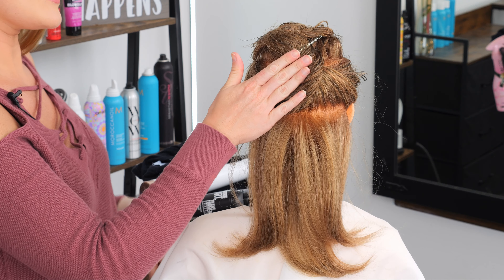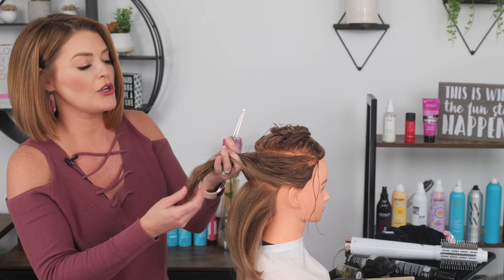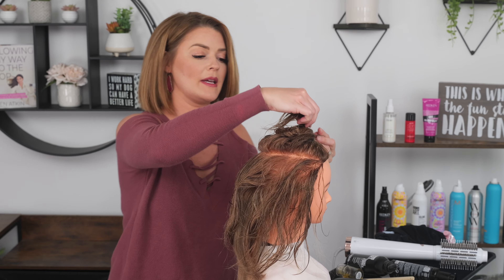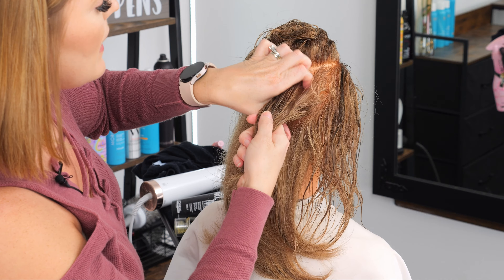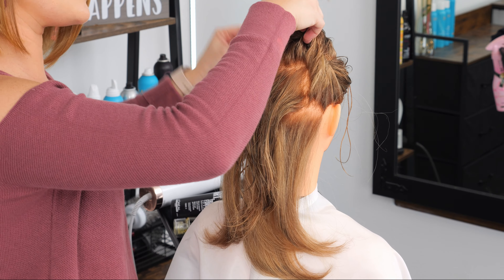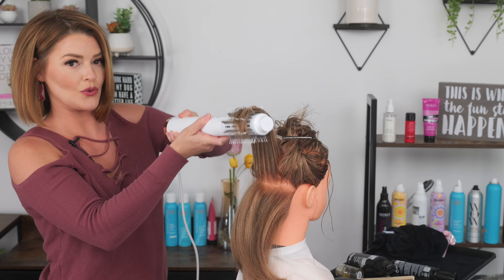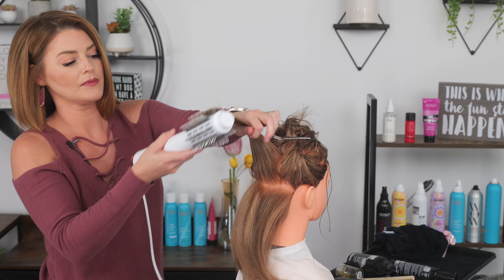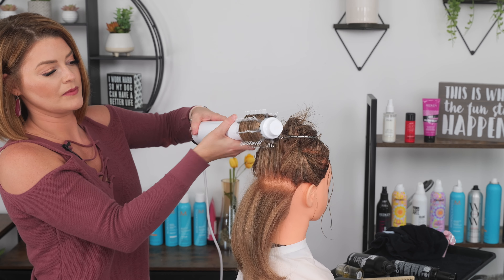We're now going to move higher up on the head. This is when, if you are somebody who likes to create volume, you want to really start lifting the hair up higher to create more of that volume and shape — in the top section that's where we like to see more of it. I'm just taking the hair I need one section at a time and clipping the rest out of the way so no damp hair rests on my dry sections below. When we come in here we're going to lift straight up as much as possible. I love these blowout brushes because you can really get more control to lift the hair straight up much easier since it's just one device.